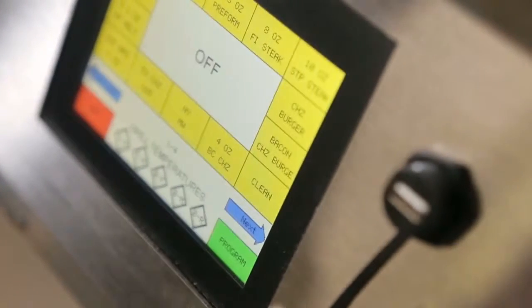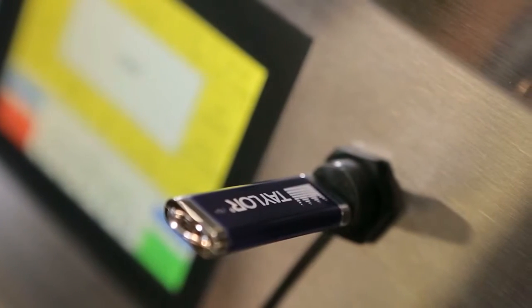We decided to use a USB port on the grill so that the customer would be able to upload and download menu items. So if you have a hundred stores, you could literally update your system in a matter of minutes.